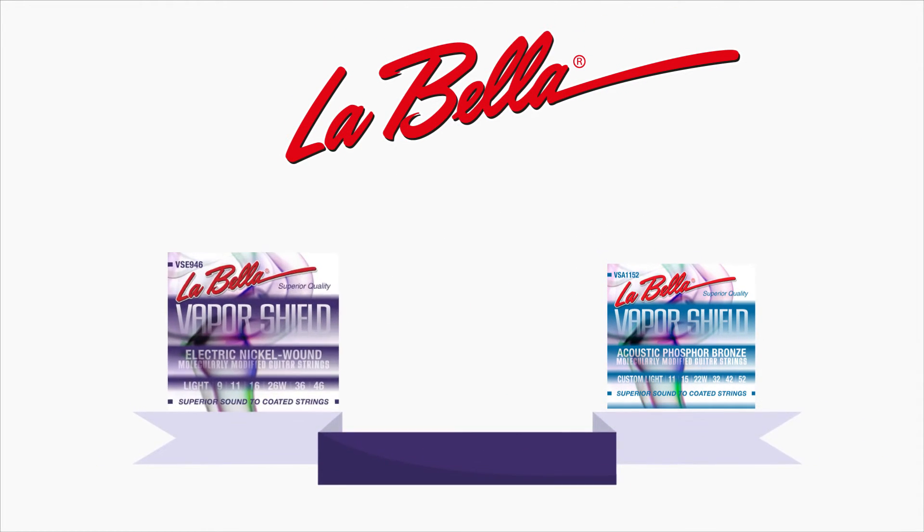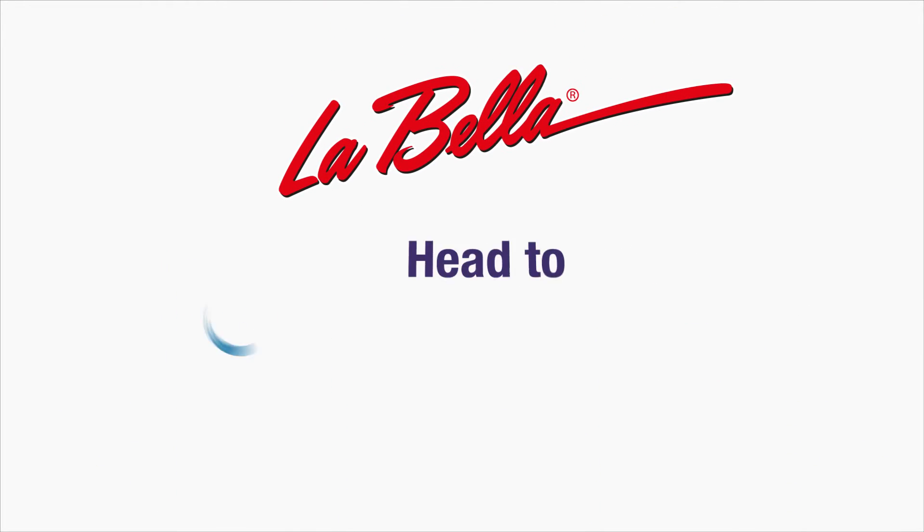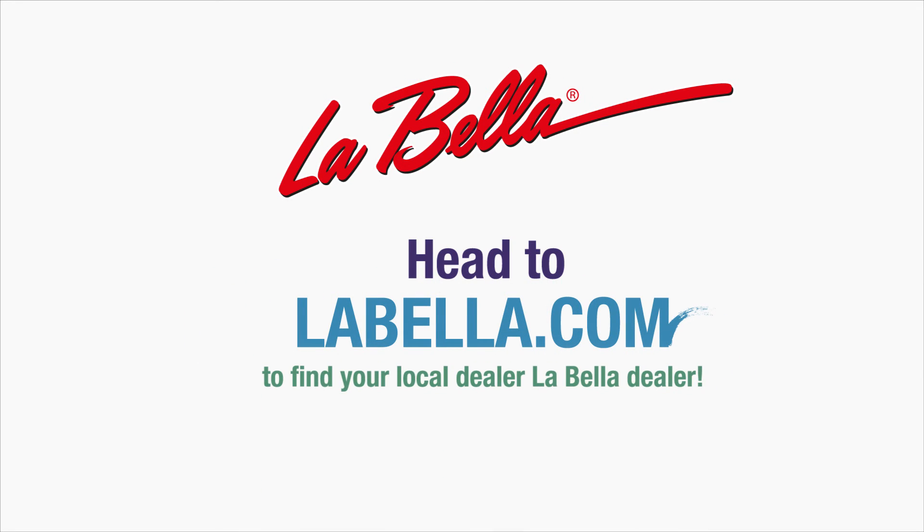Available in acoustic, electric, and bass guitar. Head to labella.com to find your local Labella dealer.